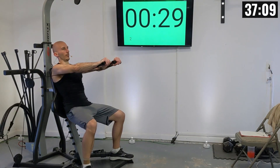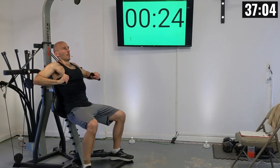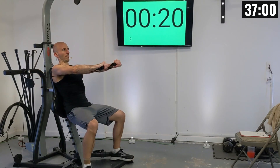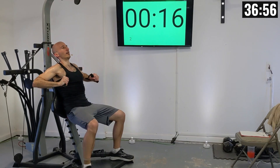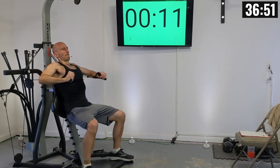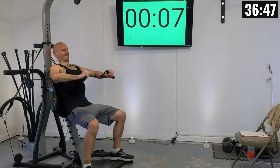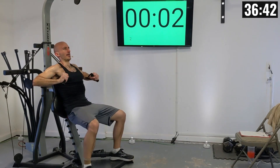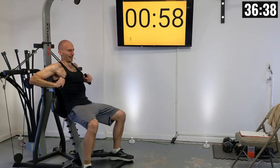Let's press it out — there's one, two, three, four, five, six, seven, eight, nine, and ten.